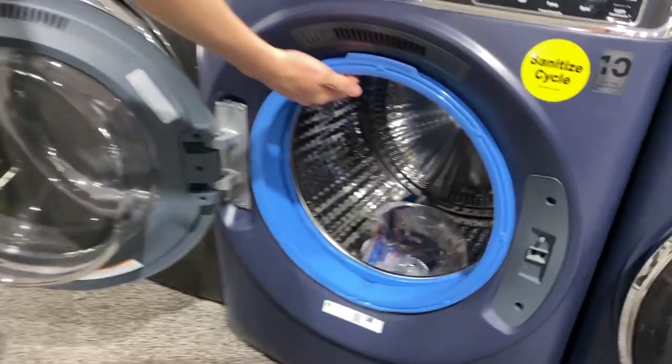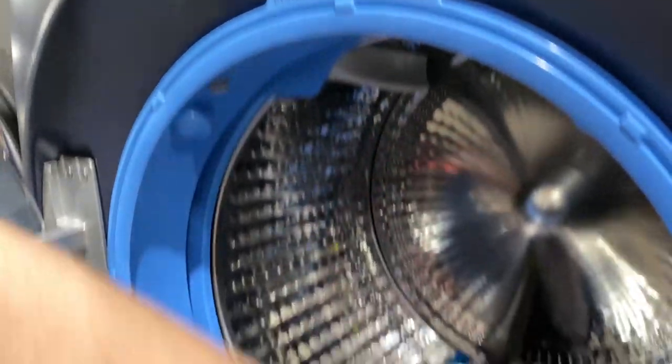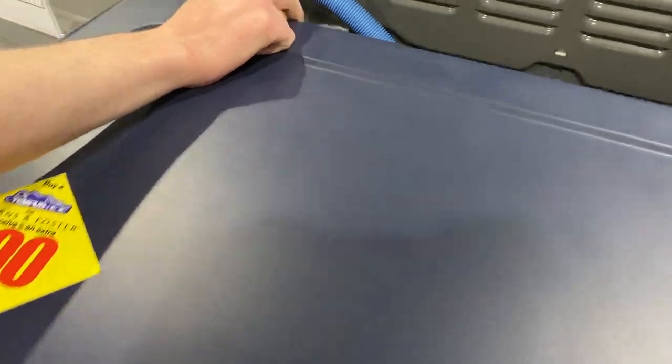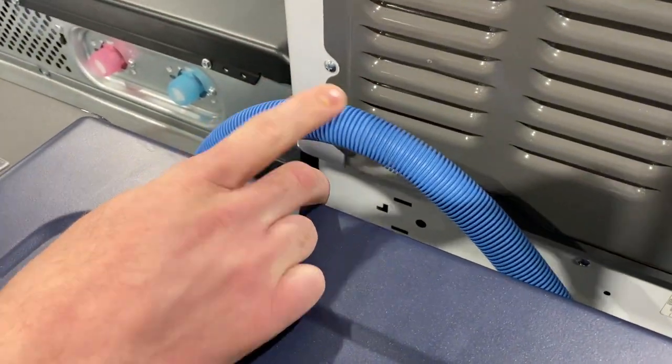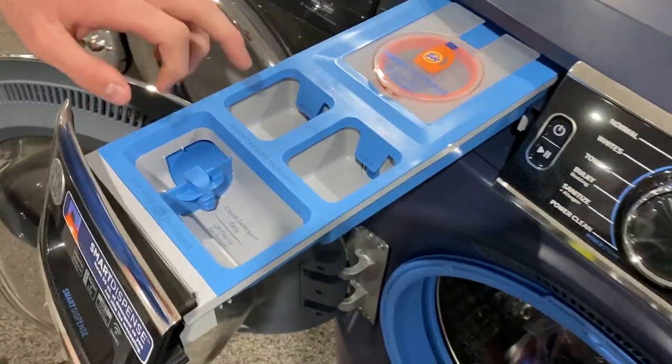Secondly, they have this microband antimicrobial technology around the gasket all the way around, so it reduces any kind of odor and smell. We also have it on the drain hose back here. Anything that has a coat in that blue color will have that technology, and also in the dispenser right here.